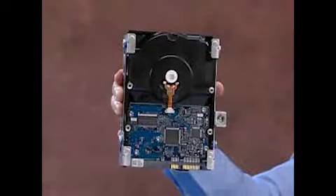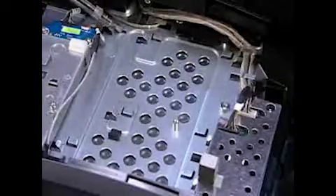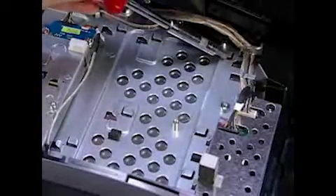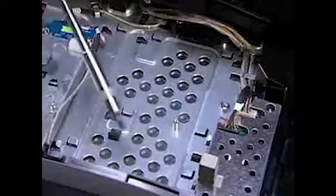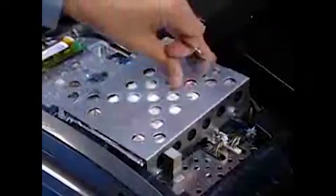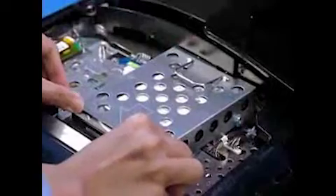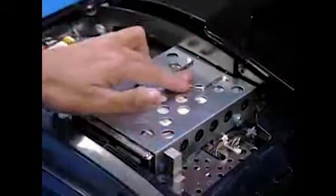The hard drive cage has four tabs on the bottom that fit into four slots on the middle frame. To replace the hard drive into the PC, place the tabs on the cage near their slots, then slide the hard drive sideways until secure. Press the handle down into place.